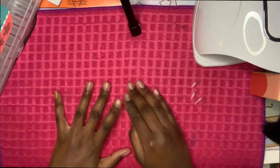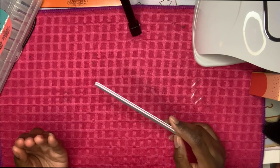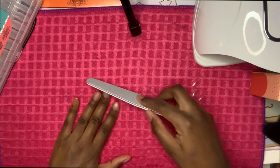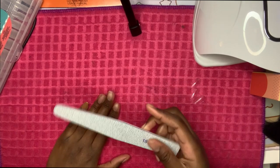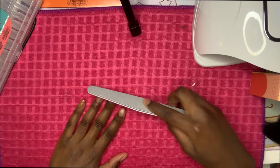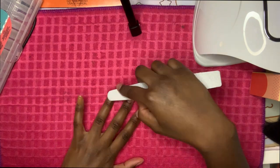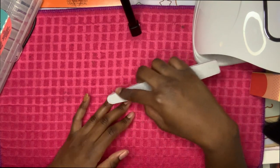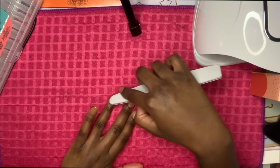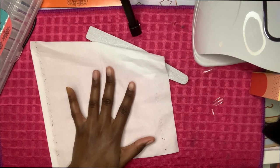For your nails, what you want to do is file them — file the natural nail. If your nails are grown out a little, file them down if you want. I'm using a 180/240 nail file I bought off Amazon. Just file it enough where you can't see any shine — don't go too hard, use light strokes.